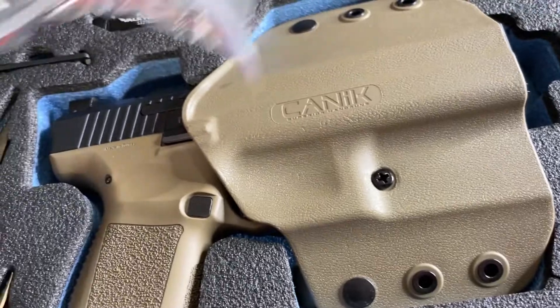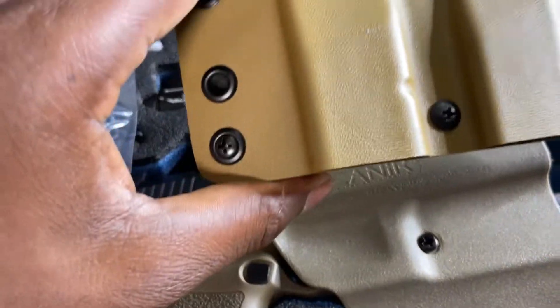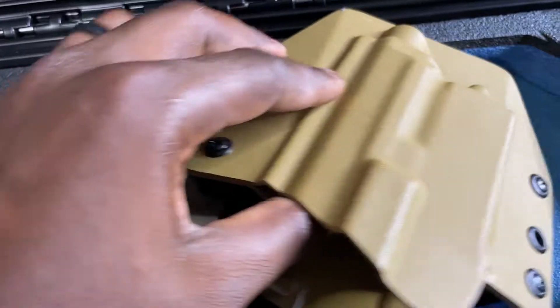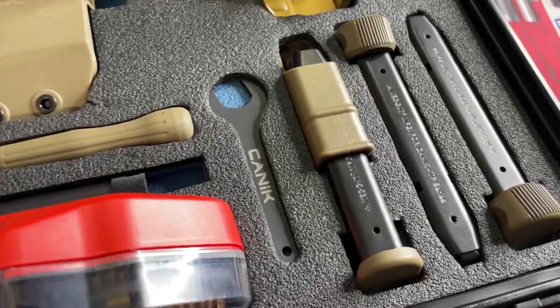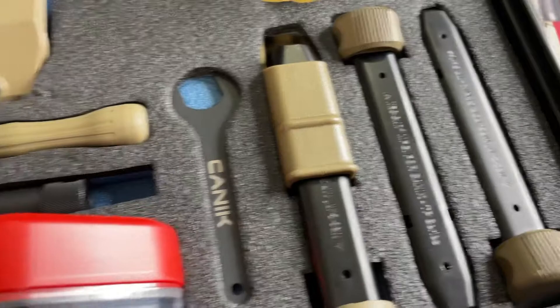Also inside, we have the charger, the magazine holder — a nice, very durable Kodex holster for our mags. This holster is designed for the light, so I'm able to run my light and also my optics with the Kodex holster. We have multiple magazines that come in the configuration: our standard 18-round magazine and also our 20-round magazine.